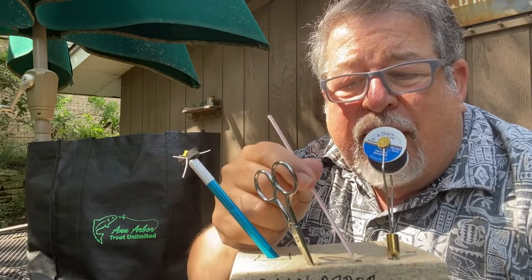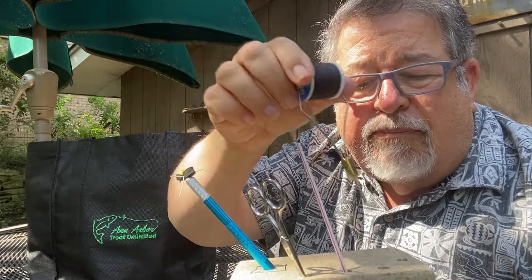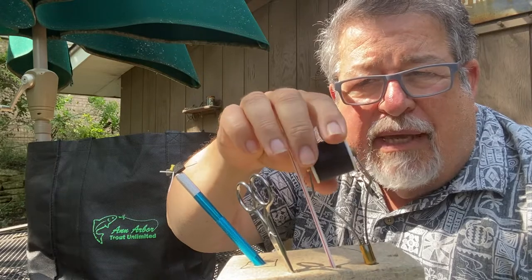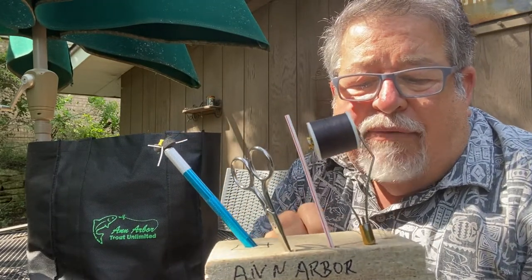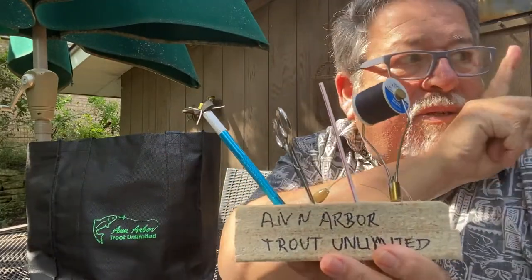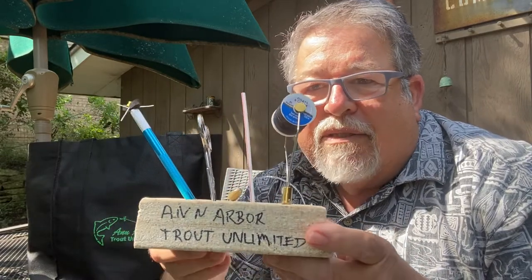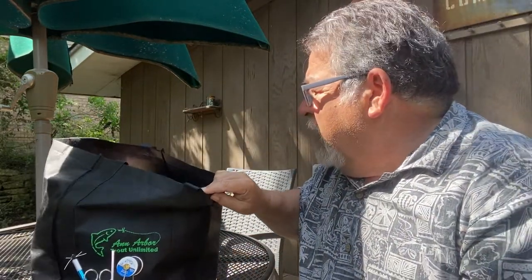I use a straw as a half hitch tool. I can buy bobbins for about a buck a piece on eBay or Amazon. For threaders I have some made with monofilament and some made with a very thin 0.003 inch wire, and that works really well. So here's the whole kit right here — that's the whole kit as it comes. It's a whole lot cheaper than taking a full fly kit along with you.